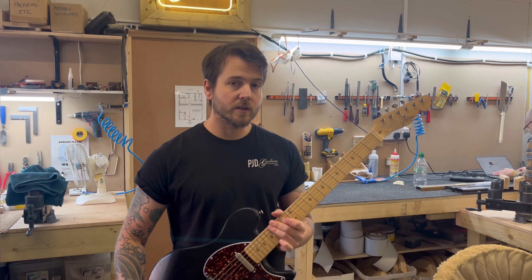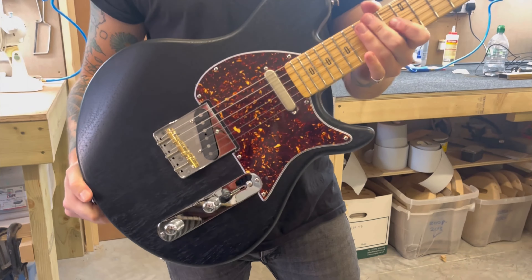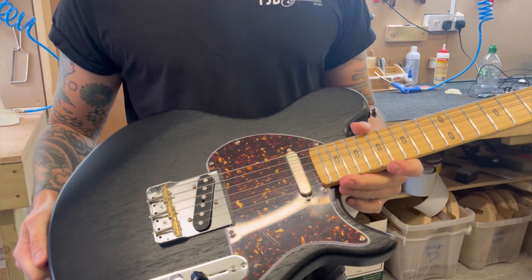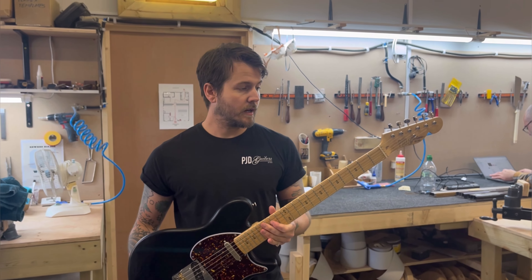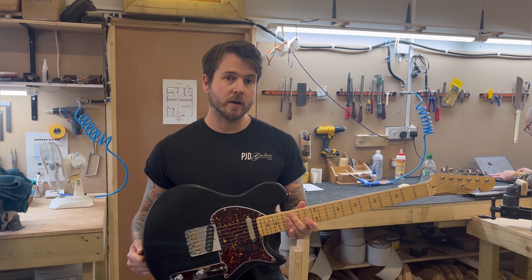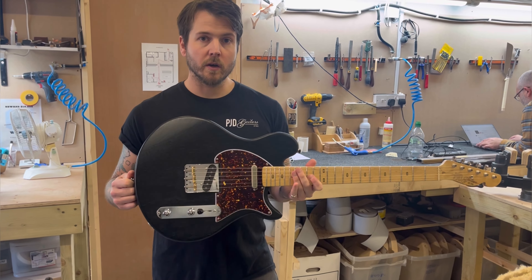It's all handmade in the UK, up in York in our workshop. The first one of these will actually be sent in a mono gig bag. They're priced at £1,299, and we also do a tremolo version called the Standard Plus, which has a Bigsby B5 trem, priced at £1,459. This is the PJD York.